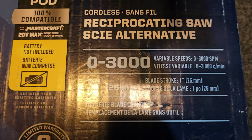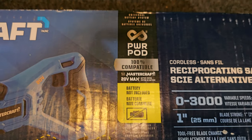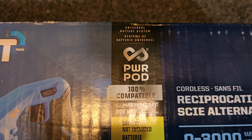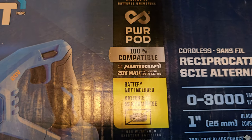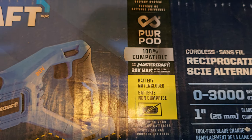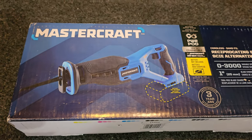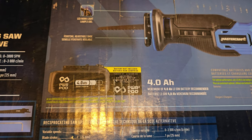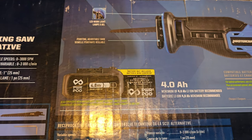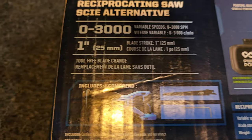Mastercraft cordless reciprocating saw — zero to three thousand RPM, one-inch blade stroke, tool-free blade change, lots of lights. It does not come with the battery. It's compatible with their Power Pod battery system or their old 20-volt max system — basically the same system, just rebranded. On the back it indicates to use a four amp hour as the minimum recommended, but I only have a two amp hour in this ecosystem.